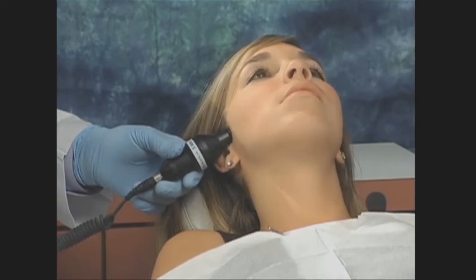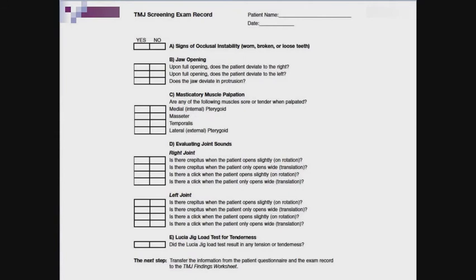On the same joint, ask the patient to open slowly and listen this time for clicking upon slight opening or rotation and again during wide opening or translation. Record these findings on the exam record and repeat on the opposite joint.